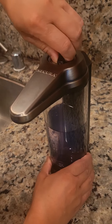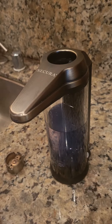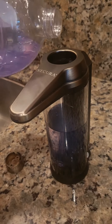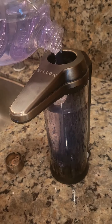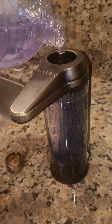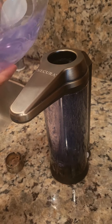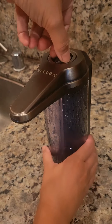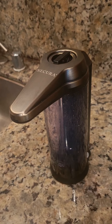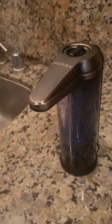You just unscrew the cap and refill it — very easy. I generally like to fill it all the way to max and then screw the cap back on. With the dial set right, this dispenses the perfect amount — just a little bit is all I need.